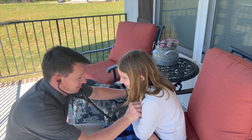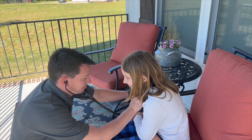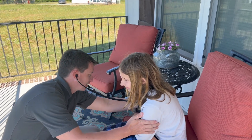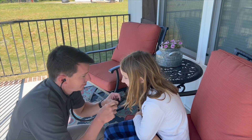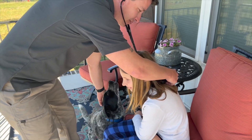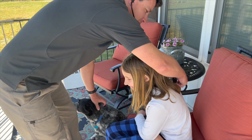Take a deep breath. [Demonstration of listening with the stethoscope.] Awesome.